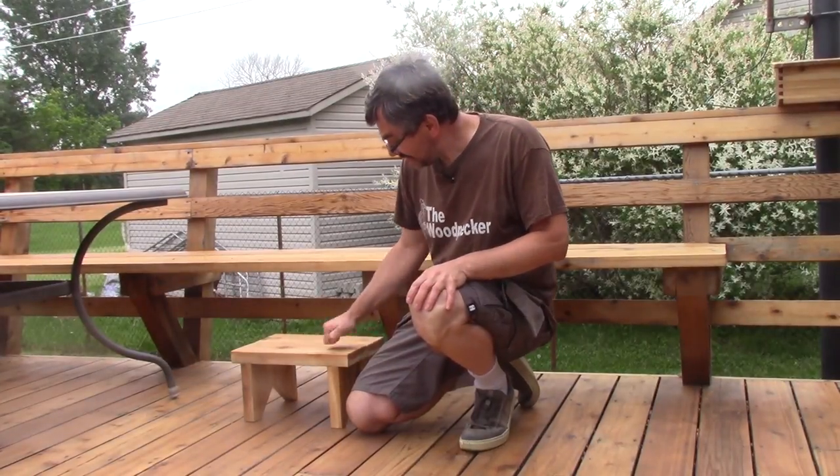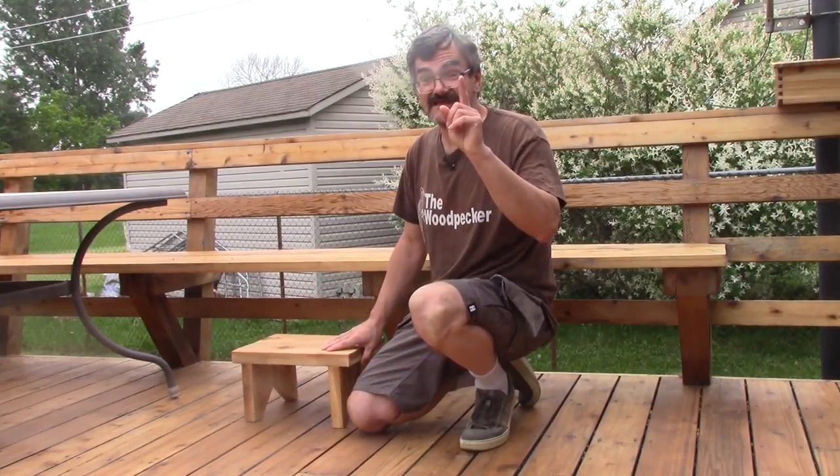Hi, I'm The Woodpecker today. I'm making this small stool so it will be easier to climb on the bench of our deck.